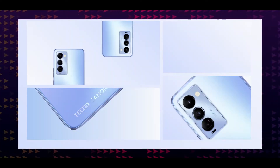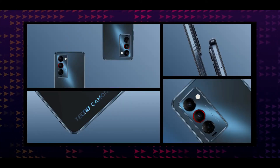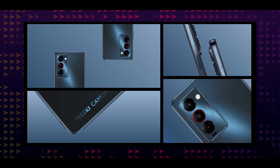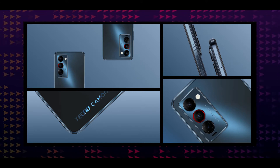We will review the Camon 18 series. In the Camon 18 series, there are 3 smartphones: the Camon 18, the Camon 18P, and the Camon 18 Premier. The Camon 18 Premier is a high-end specification model. The mid-range is the Camon 18P.